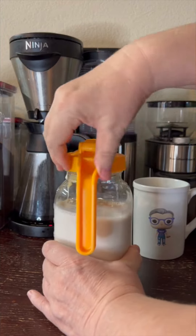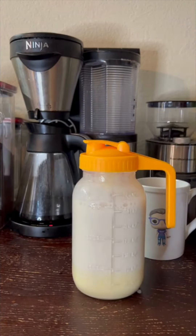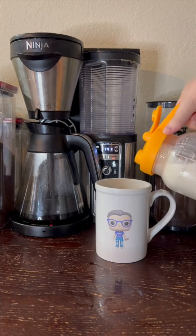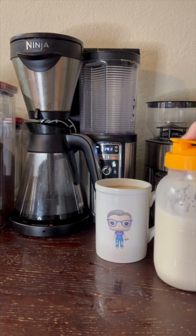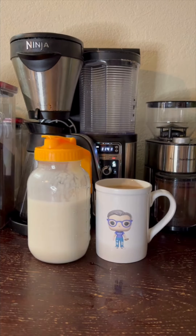Putting our lid on here. These mason jar lids are fantastic — they have the handle, they have the spout. I'll talk about that more in a second. And into our coffee we go. I will have all of our variations of our coffee creamers on our website thisoldbaker.com, as well as the link to buy this mason jar lid with the handle and spout. Like and follow for more.